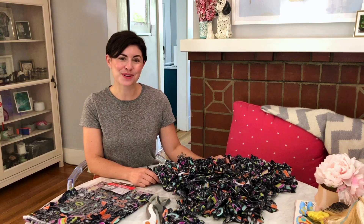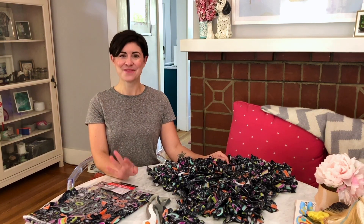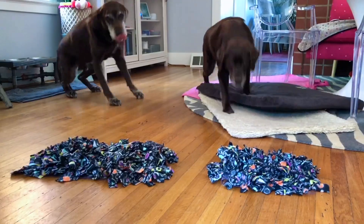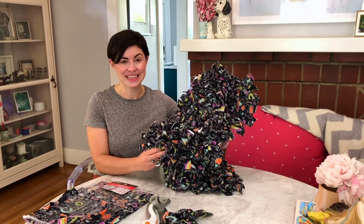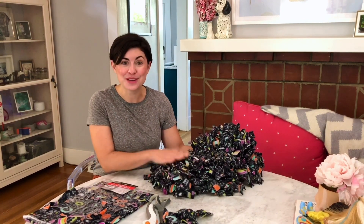Hi, I'm Tori Mystic from the dog blog WearWagRepeat.com. I am obsessed with finding new canine enrichment activities for my two senior Labradors, Bert and Lucy. I just made them a brand new snuffle mat to replace the one that I made three years ago. If you have less than $10 and a few hours of time, you can make this too.